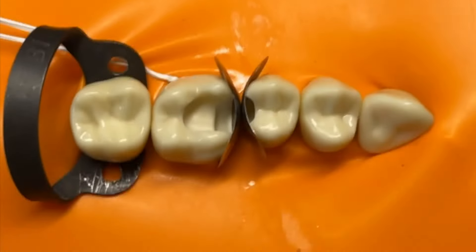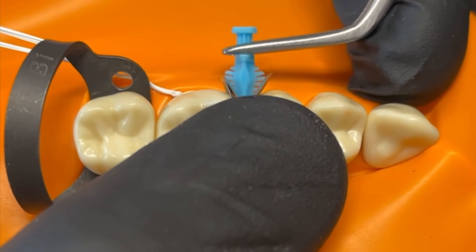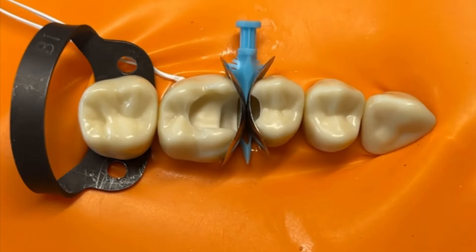It's really important that these matrix bands actually touch the way you want at this point, and if they don't, we need to get more curved bands or change their profile. Once they're in place, you can place a wedge as long as it doesn't create distortion of those bands. You don't absolutely have to use a wedge, as I'll show in a minute, but you can certainly place one here if it's working well.